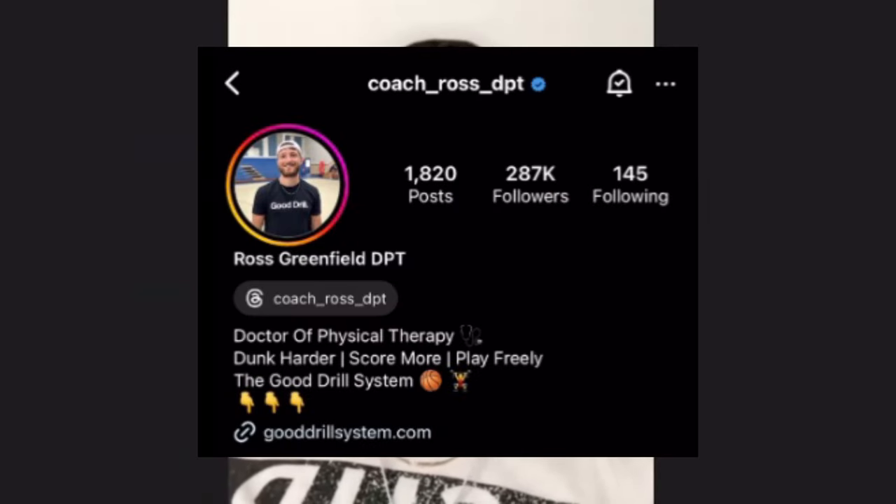Have you ever seen this guy? This is Coach Ross. I found him while scrolling on Instagram. He makes great basketball videos. Go check him out.